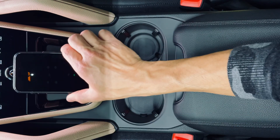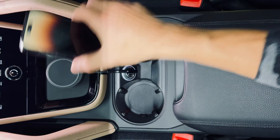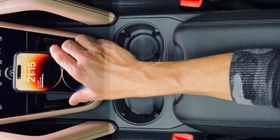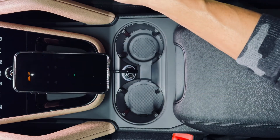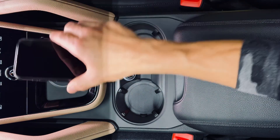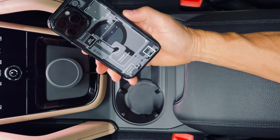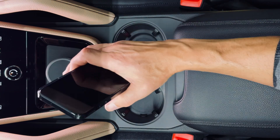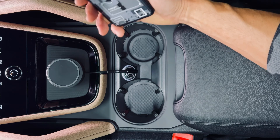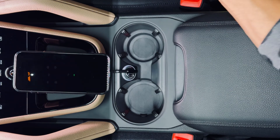And you are pretty much installed now — super solid. You can take the phone on and off; it's not going to go anywhere. We get guys saying, 'I have a turbo and I drive very spiritedly — is this thing going to hold my phone?' It's going to hold your phone. MagSafe is super strong. I use this in my Raptor off-road, and I also have a turbo and I've never made it come off driving spiritedly. So it's super strong.